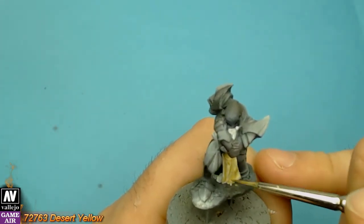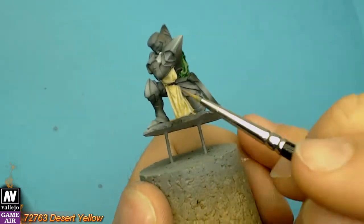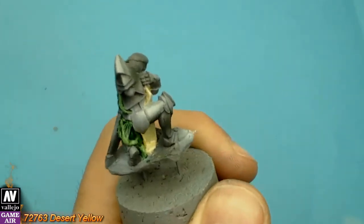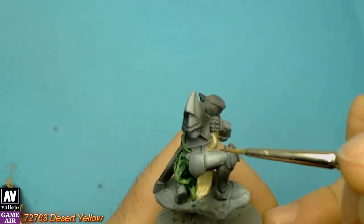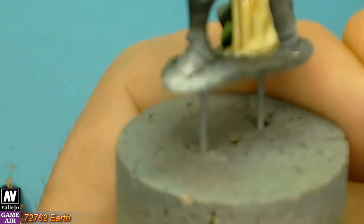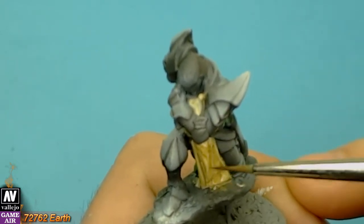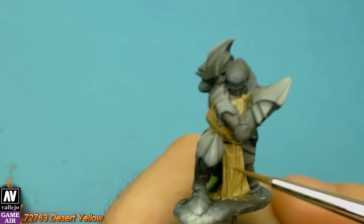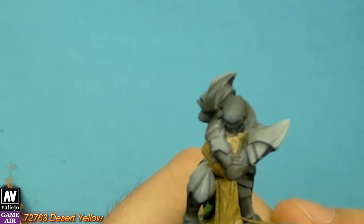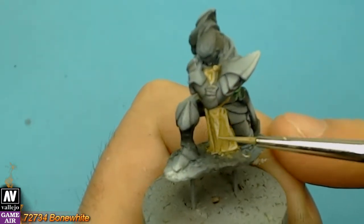If you didn't catch the technique, let's do it again. We begin with desert yellow as the base. We dilute earth very well and apply it. We correct the highlights with desert yellow, then do the higher highlights with bone white.